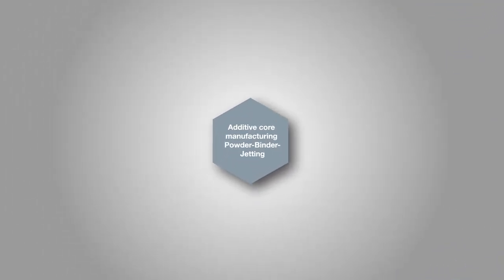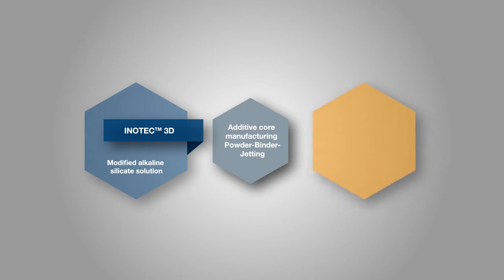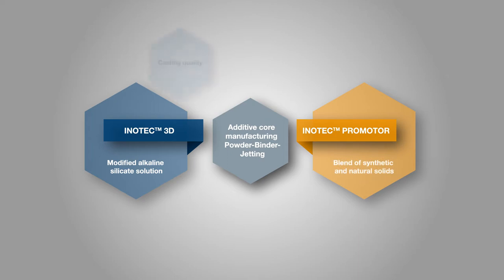The inorganic binder system InnoTech 3D is a two-component system. Component 1 is a modified alkali silicate solution — the liquid InnoTech 3D binder that is applied to the building platform via printing module nozzles. Component 2 is the InnoTech Promoter, a solid mixture of natural and synthetic raw materials. The requirements for the liquid binder are diverse.